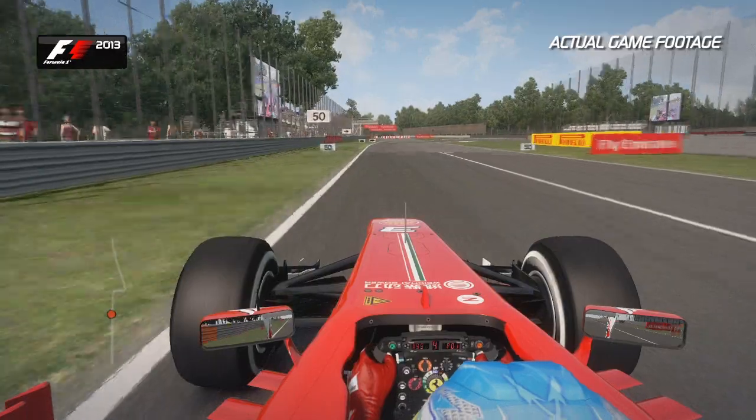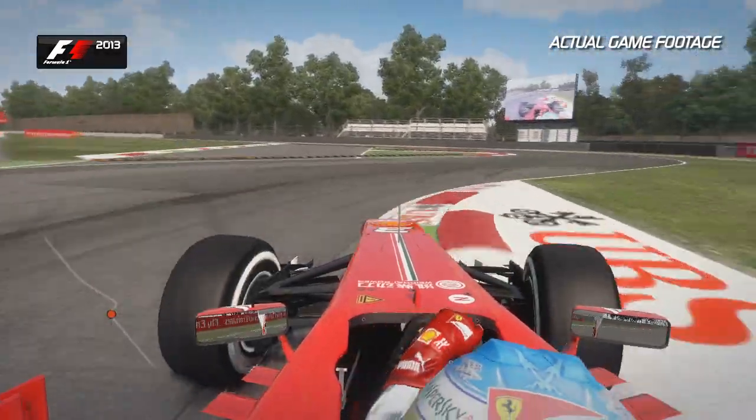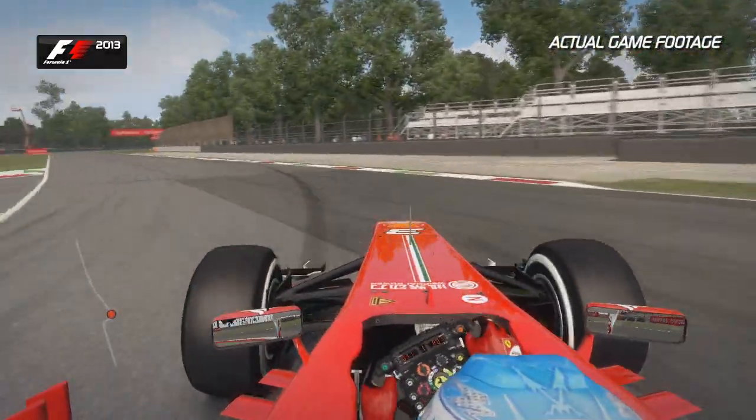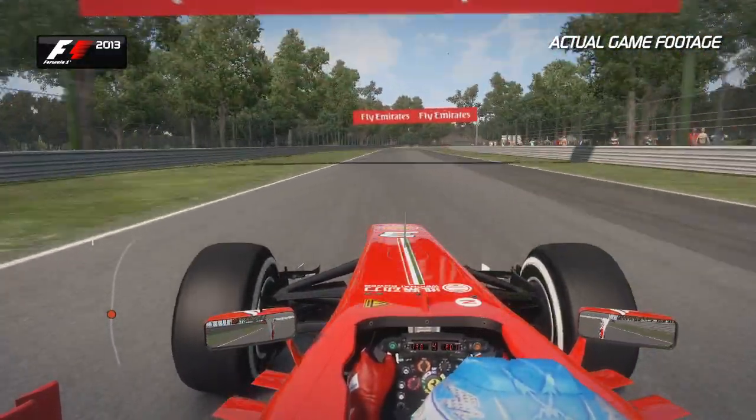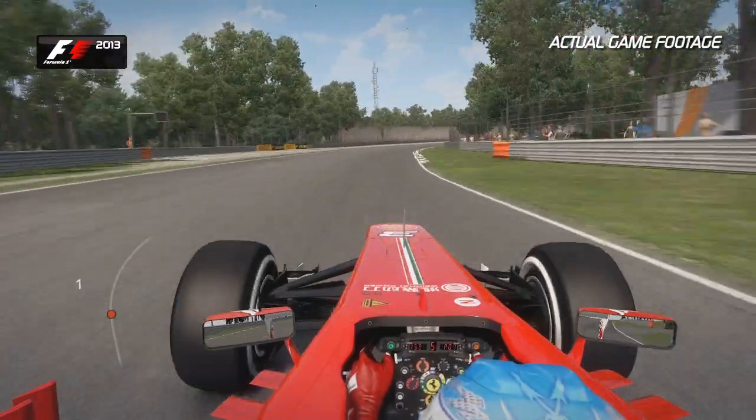Right hand then left — don't touch those kerbs too much. You don't want to upset the balance and lose that traction on the exit as well. It's easy to wheel spin there before coming into the Curva Grandi full throttle.